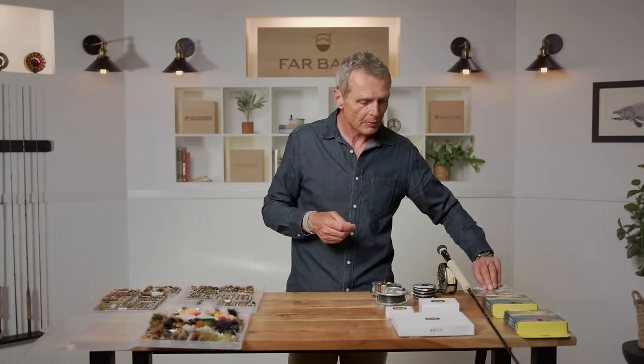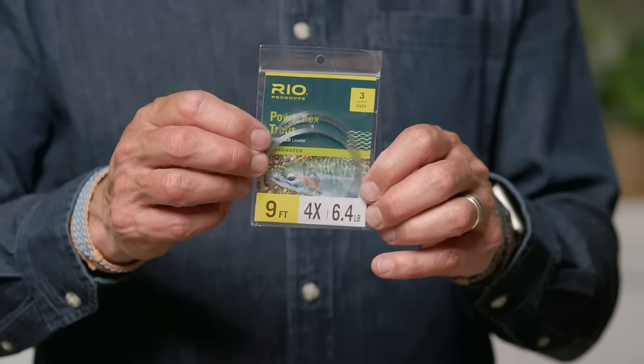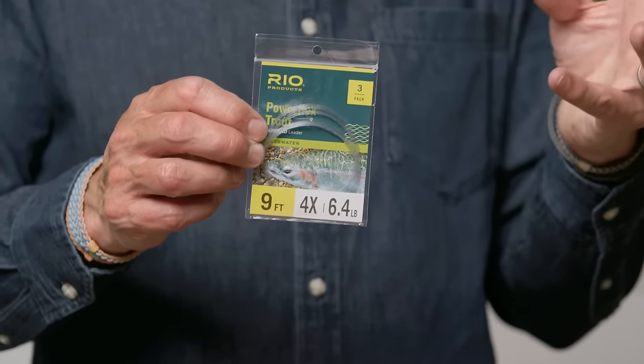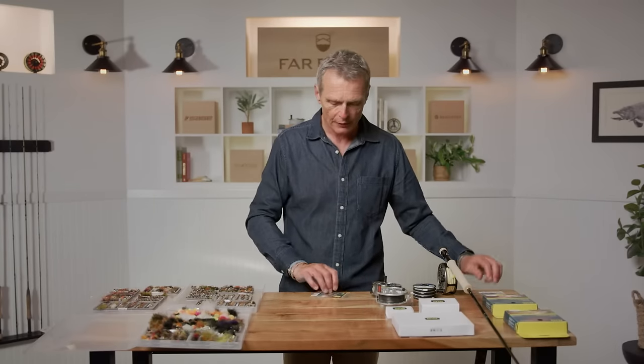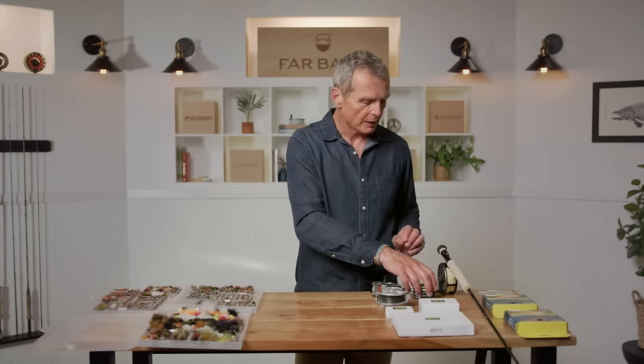In terms of leaders and tippet material, I don't think there's any reason to go much thinner than about six pound or 4X — that's about as light a leader as I'd fish in a lake. You don't need the 5X and 6X used for river fishing. I'd also fish quite a lot of 3X. When lake fishing, I highly recommend going with a material called fluorocarbon. Fluorocarbon has a light refraction index very similar to water, which means underwater it's almost invisible to see, whereas regular nylon can be seen.